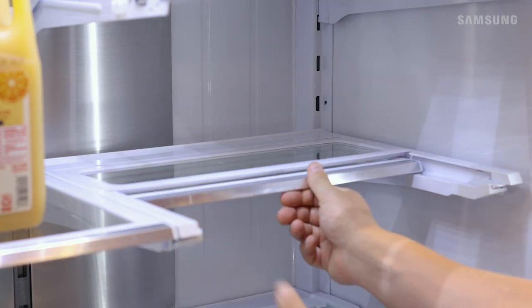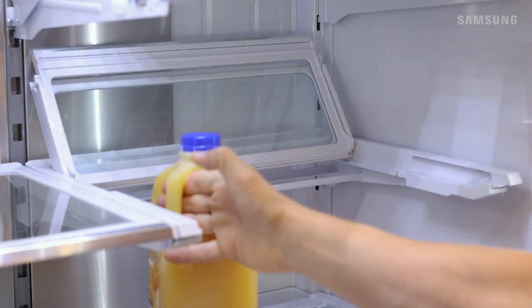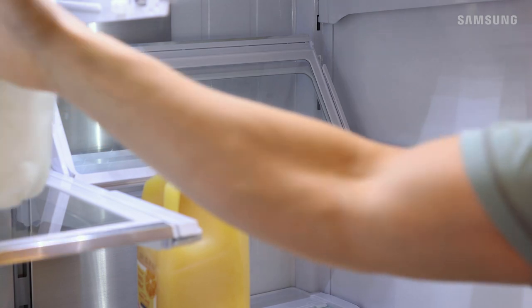Lastly, some refrigerator models come with an adjustable shelf that you can slide in and flip up, which is perfect for bottles of wine or your extra-tall club sandwich.